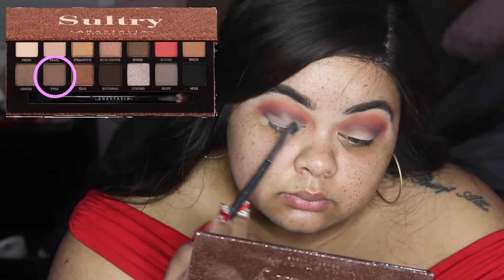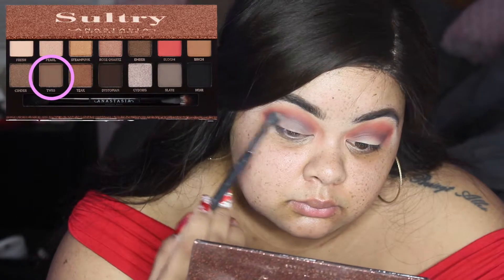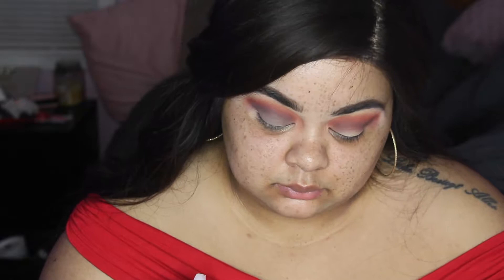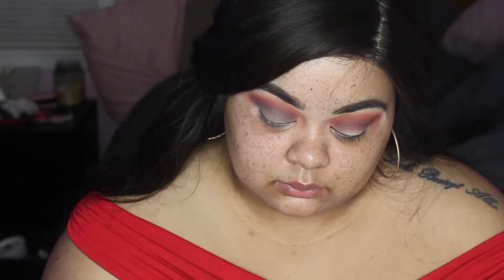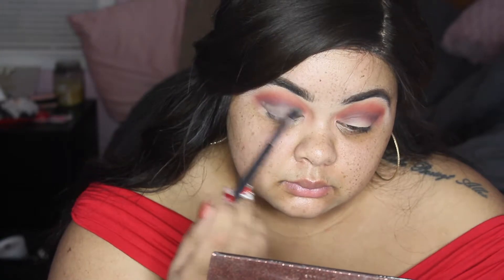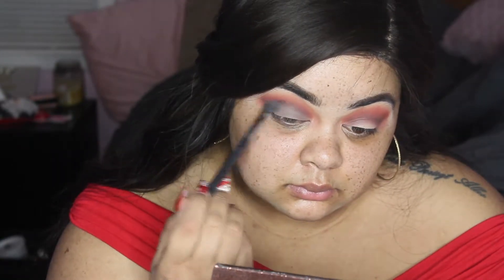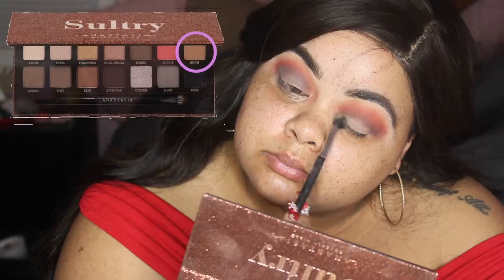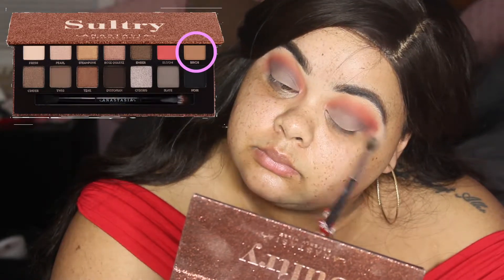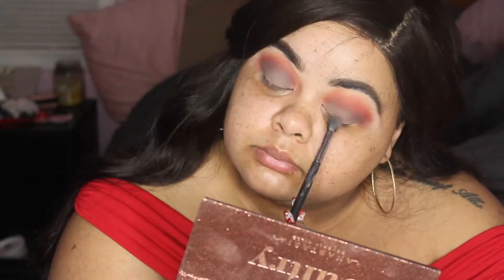Now we're going to go into 'Twig' and I start working this onto my eyelid. When you look at the picture, Twig looks so beautiful and brown — I thought it was going to be perfect. But when you see it on, I'm like, this ain't it. So I go in with a color from the Sultry palette and I started adding that on top of Twig.